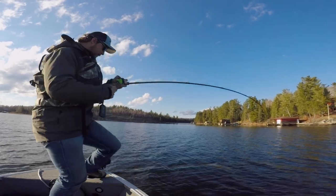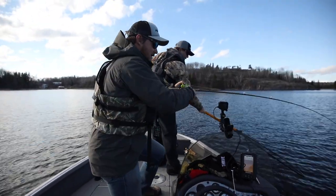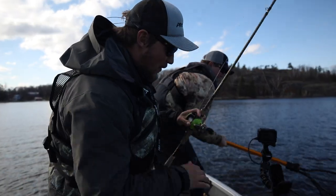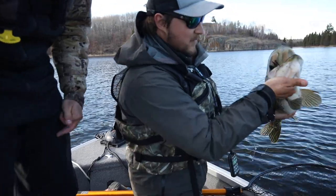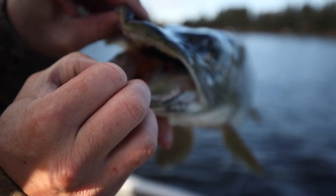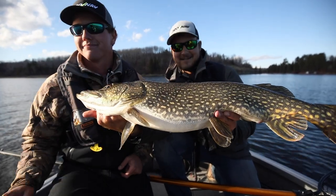We are hooked up right beside the boat — going super long on the net. That's a good one coming right in — unreal! Guys, look at what's in his mouth — that's a pike in there! I don't know if you can see that tail. Boatside eat — as good as it gets. Short and fat with a gator in its mouth.